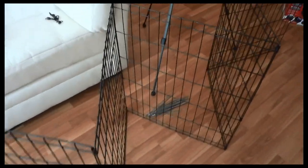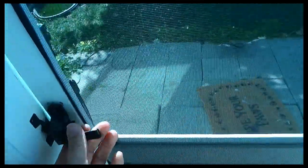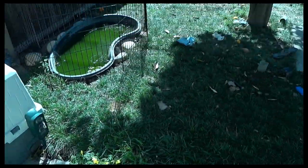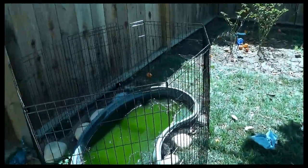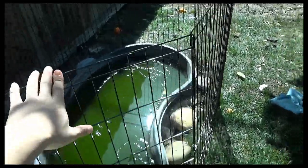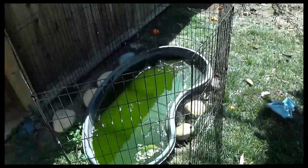I actually bought a second set and used it for the backyard. Let me just show you really quickly — here outside, I actually used it to protect the dogs from getting to the pond. I'm not actually using any stakes here, so the pen itself is stable when used on flat ground or surface.